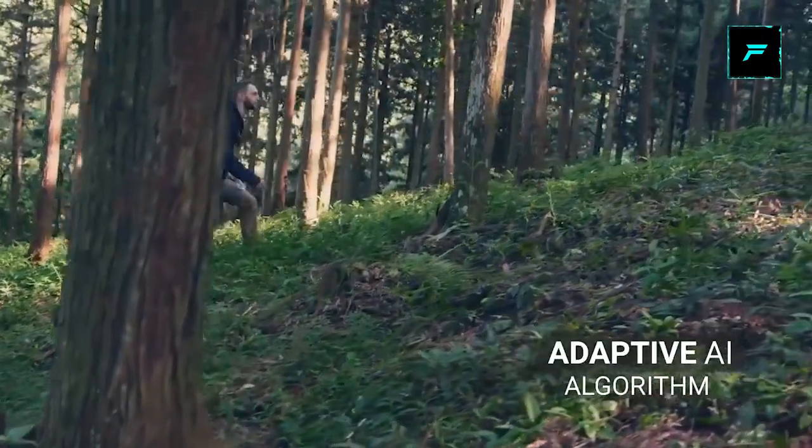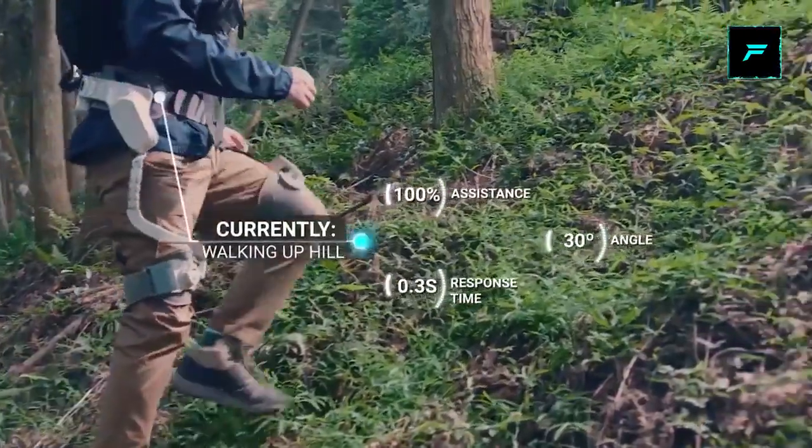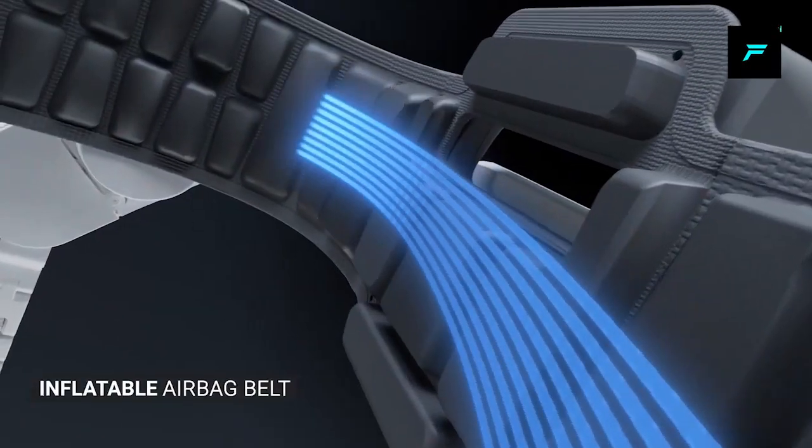Once you charge this, you can use it for 3 hours. If you use this, you can cover 10 km.